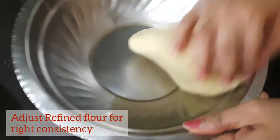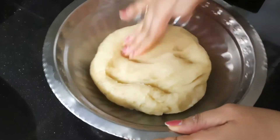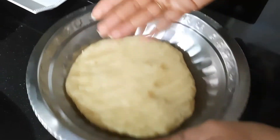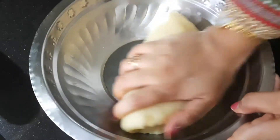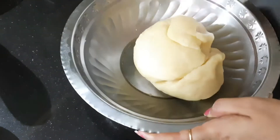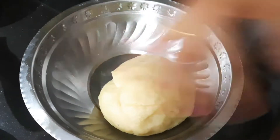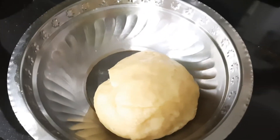Our soft dough is ready — it is very soft and already giving a nice aroma of ghee. My hands are clean and there is no dough sticking to them. The best thing about Shankarpali is that you don't have to rest this dough. Just keep it open, no need to even keep a lid. Keep it this way and let's set up the kadai for deep frying.